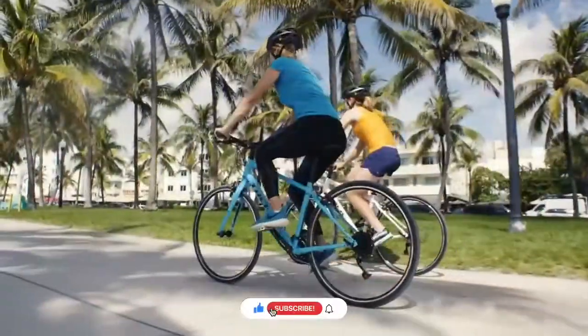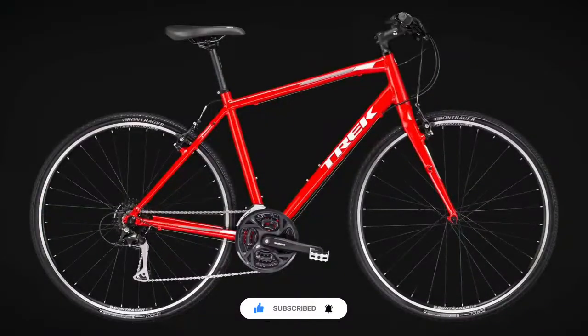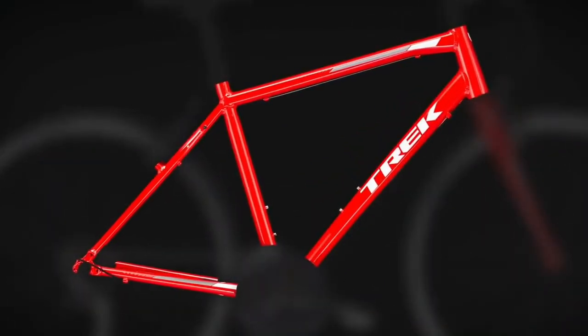Hello guys! Namaskar! Let's start with the frame. The main parts are in the frame.